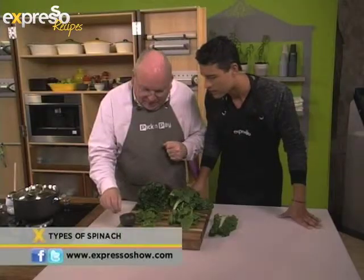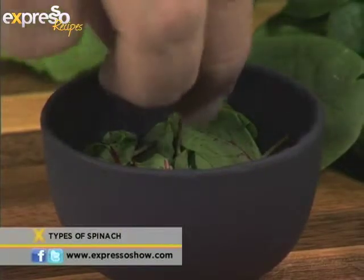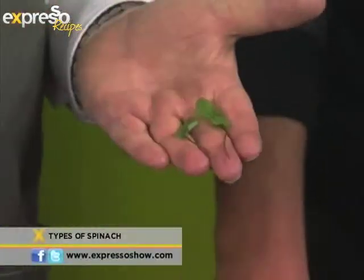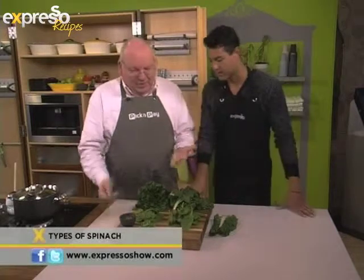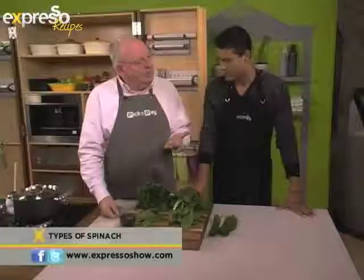Here we've got some baby chard — you can see these are the red ones, with little red stems and nice little red veins. Exactly the same as the larger chard, but much smaller. In restaurant terms they call these micro greens. They come in trays and you just take a pair of scissors, clip them off, and pop them on top of dishes and salads. I'm going to use these on top of our creamed spinach.